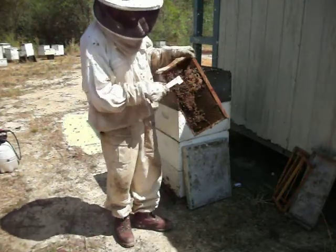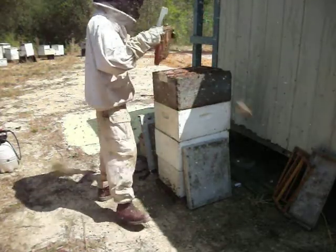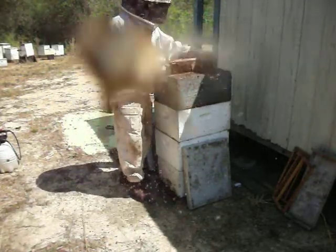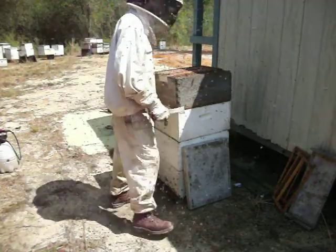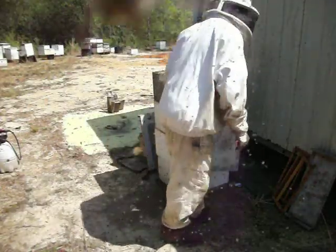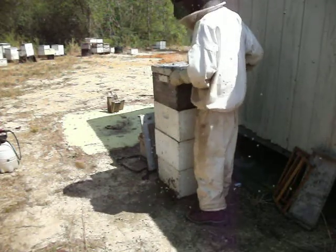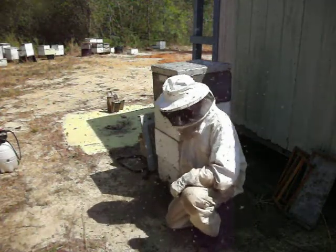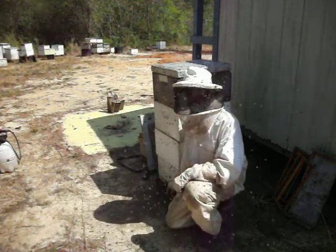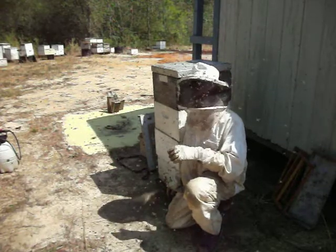Now you may be wondering what all this stuff is. This is what we call capped brood. Just like in those colonies that they've been drafted to, once we put the cells in, those larvae will grow and they'll become pupae. Every set amount of time those pupae will develop into queens, and just before they emerge, we put them in colonies that we want to have queens.